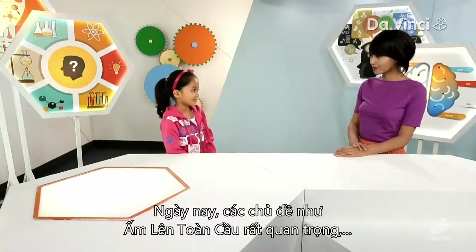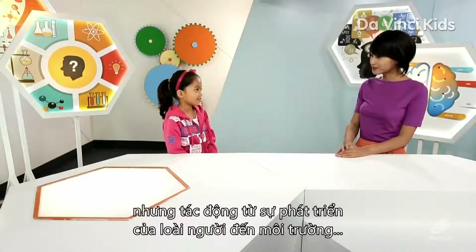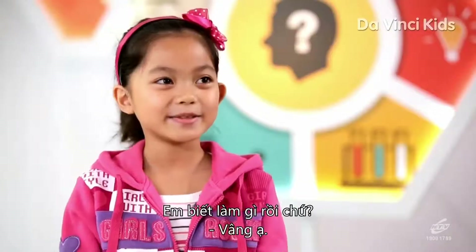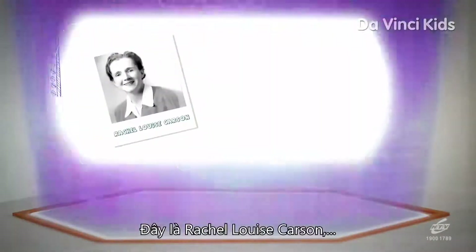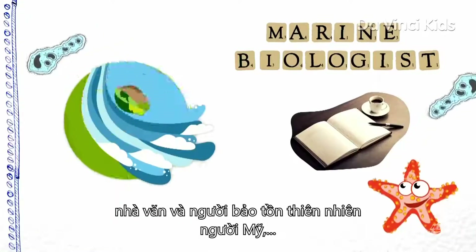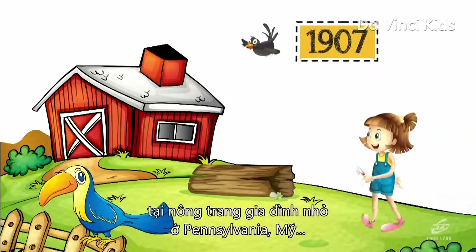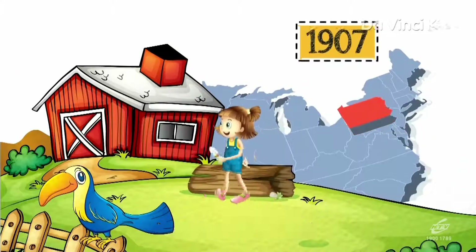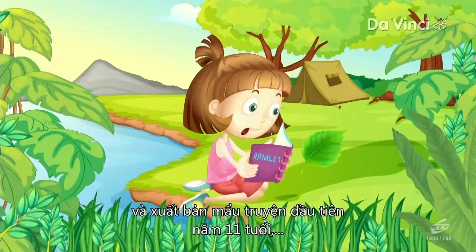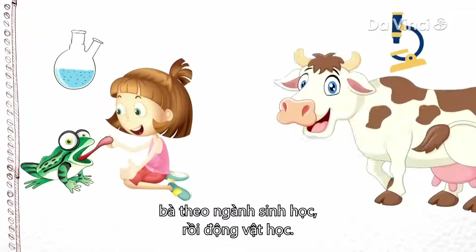Nowadays, topics like global warming are such big science stories, but people were not always interested in studying the impact of human development on the environment. But here's a scientist who will tell us a lot more. This is Rachel Carson, a highly influential American marine biologist, writer, and nature conservationist whose work advanced the cause of global environmentalism. She was born in May 1907 on a small family farm in Pennsylvania and grew up a devoted nature lover. Carson initially wanted to become a writer and published her first story at the age of 11, but inspired by a biology teacher, went on to study biology and then zoology at university.